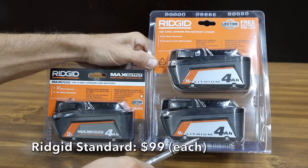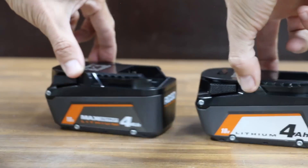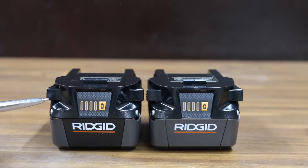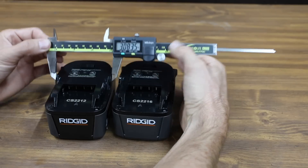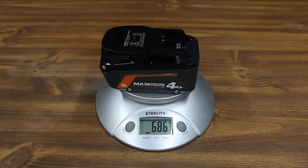Rigid also makes two versions of their 4 amp hour battery — the regular version at $99 and the max output at $110. It claims to make more power and more run time. The plastic housing on both batteries looks identical, both are made in China, and they are the same size. The standard battery weighs 682 grams and the max output weighs 4 grams more at 686.